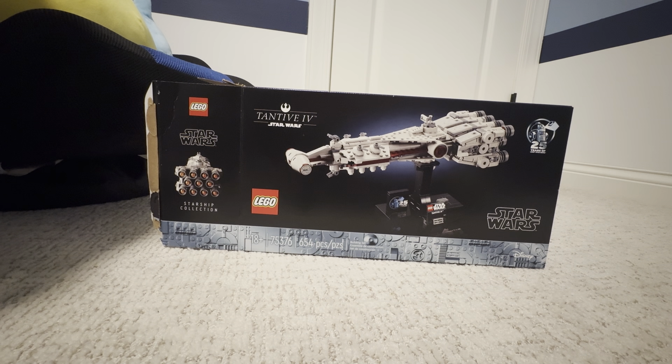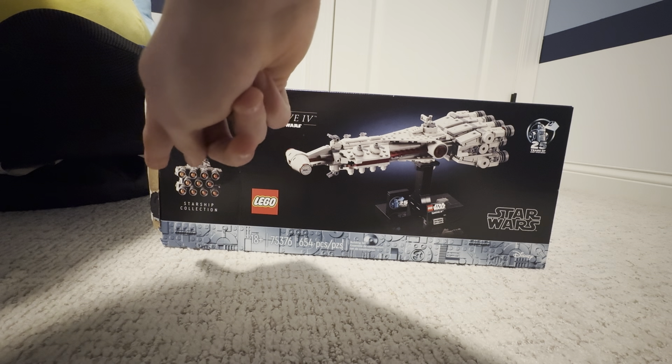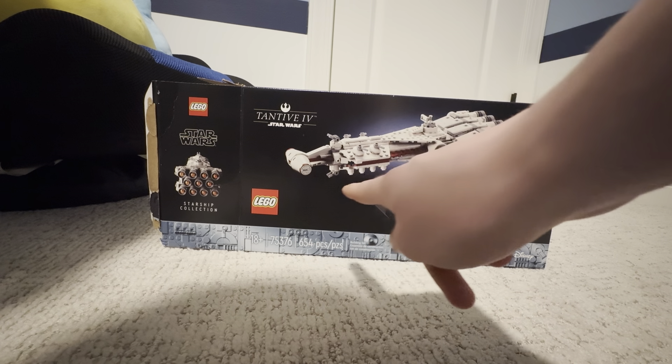Today we will be reviewing LEGO set number three thousand six, Sandwood Dough. It's 18 plus, from the chip collection, and there are six hundred and sixty-two pieces.